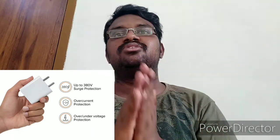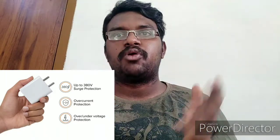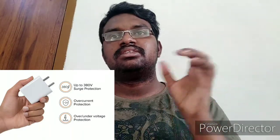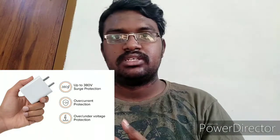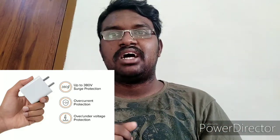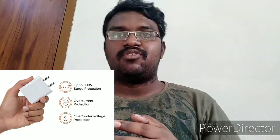This charger is made purely in India — it is a Made in India product. In addition, it also has a BIS certificate from the Indian government, which stands for Bureau of Indian Standards. A BIS certificate means the product has undergone lots of tests regarding quality, reliability, and durability — how long the product can work and whether the quality is good. Only if everything passes do you get this BIS certificate, which is quite good and unique compared to other chargers in the market.